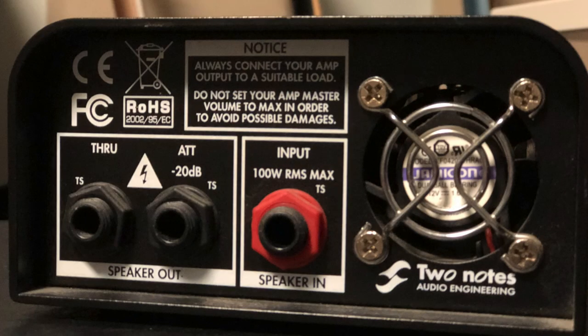We're going to do three different tests. First, we're going to go through the negative 20 attenuation function — so it's the Friedman head into the Captor, and then the negative 20 attenuation out into the speaker. Let's hear how that sounds.